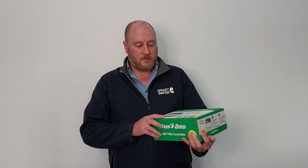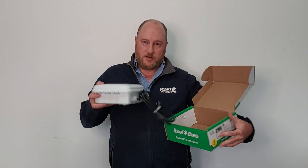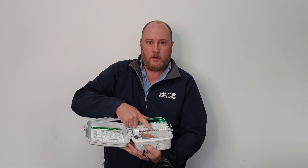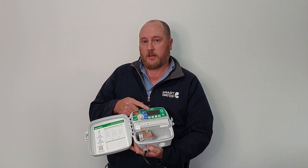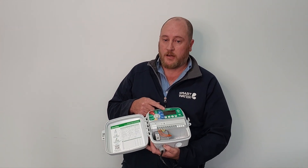It comes as an outdoor unit so it's got a nice weatherproof enclosure, as you can see there. It has nice heavy duty wiring terminals making it easy to wire up. It also has a large backlit display making it really easy to see in low light and also in glary conditions, so really easy to read.